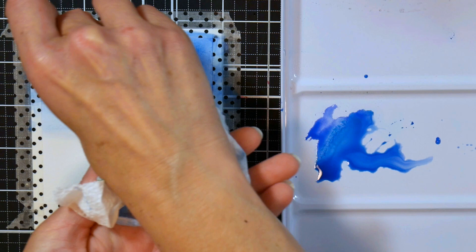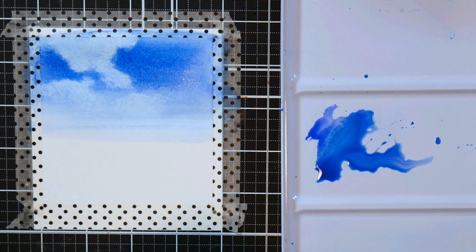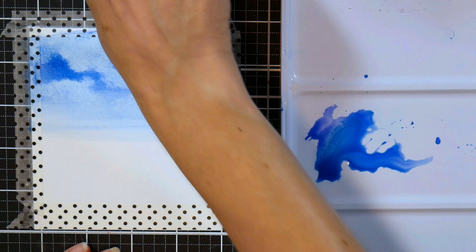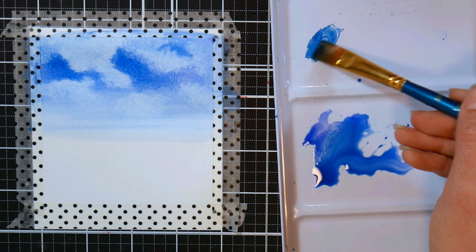Take a paper towel or tissue scrunched up real tight and press it down to make your puffy cumulus clouds — it's a nice summer day so we want those puffy cumulus clouds, not rain clouds. If you go overboard and blot off too much paint, don't worry — just repaint your sky and start over. This paper is robust enough to handle a little bit of wear and tear, just don't rub it; always blot straight up and down.